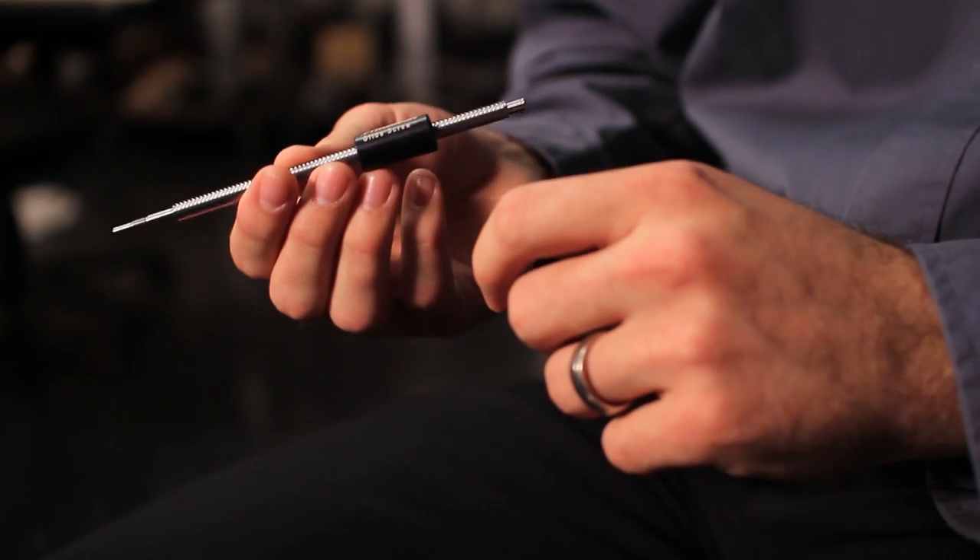Thompson has a tremendous amount of experience with screws — both ball and lead screws — as well as all types of linear guides. What was really innovative about this product was figuring out a way to combine a screw and a linear bearing into one really compact package.